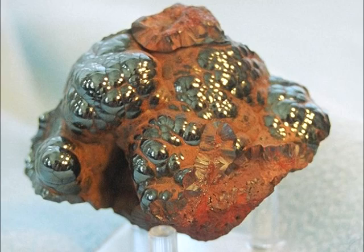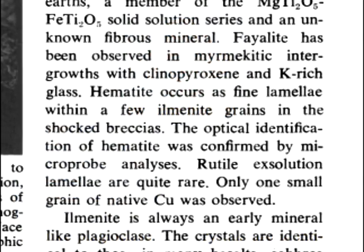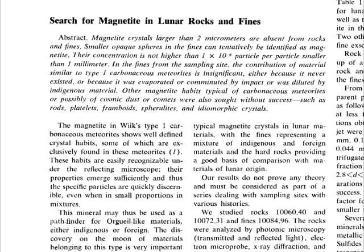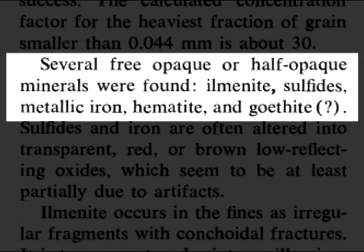We already saw Graham Ryder's claim of no ferric iron. Meanwhile, searching for geologists who do say there is ferric iron in the rocks, Ramdor and El-Gawzi found that the lunar rocks do contain hematite, a form of Fe2O3 that Webb claims is absent in the samples. Hematite occurs as fine lamellae within a few ilmenite grains in the shocked breccias, and the optical identification of hematite was confirmed by microprobe analyses. Jedwab and his team also reported on finding hematite in the Apollo 11 soil samples: ilmenite, sulfides, metallic iron, hematite, and goethite.